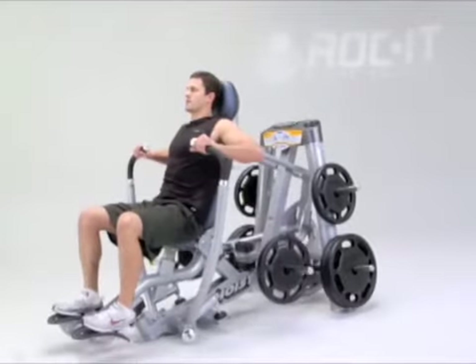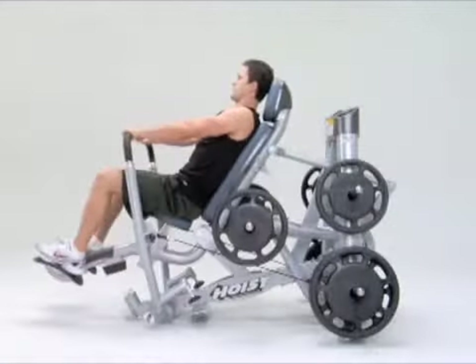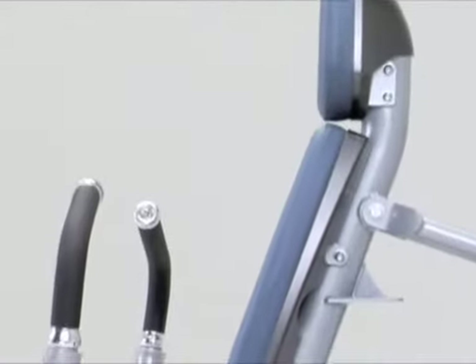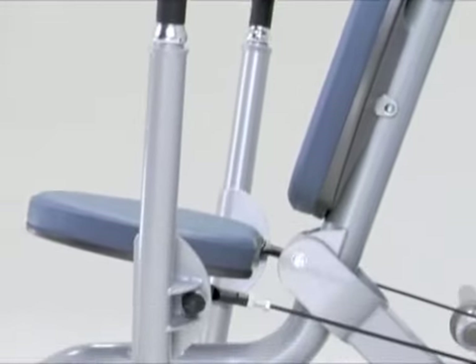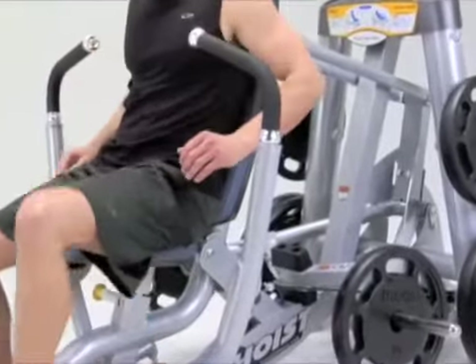This rocking movement reduces the stresses placed on the anterior shoulder capsule during horizontal extension and internal arm rotation. The counterbalanced exercise arms make sure your chest press is smooth and consistent throughout the entire motion, and its ratcheting seat adjustment accommodates varying body sizes.